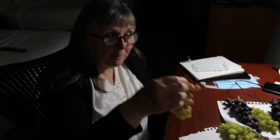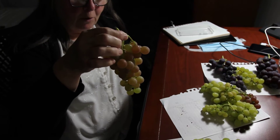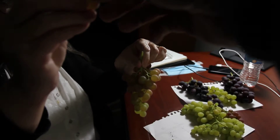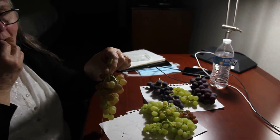Take it away Mary. The first one we're going to sample is a lovely bunch of Bronx Seedless red grapes, number four. Here's one for Jim. All right, thank you. And here's one for Mary. What are your thoughts?